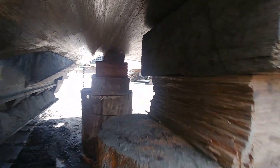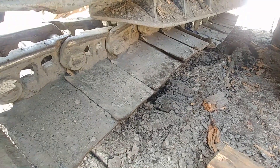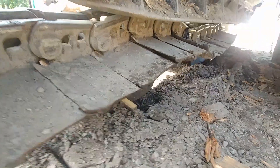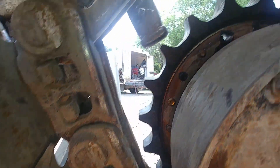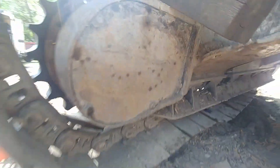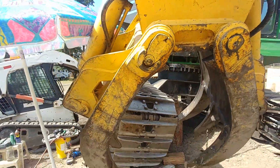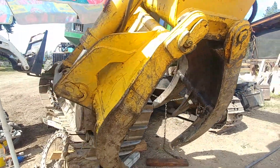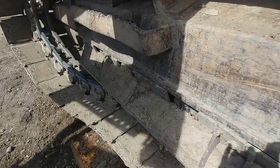First I lifted my machine and set it on blocks — make sure you have enough room underneath for slack and some workspace. My track is off the sprocket, the new sprocket is installed, I started my bolts. This machine has a power clamp which helped me to pull the track forward, but if you don't have it you can use a bucket and a set of chains or another machine. The second thing I did was release the tension on the track.